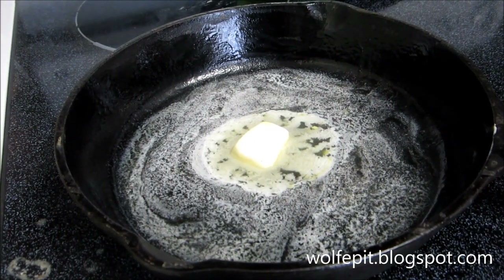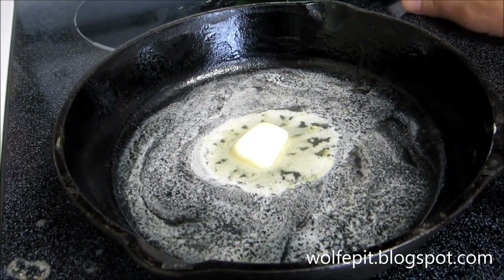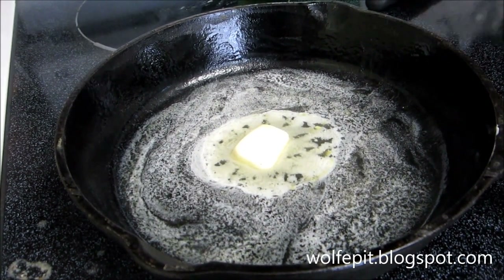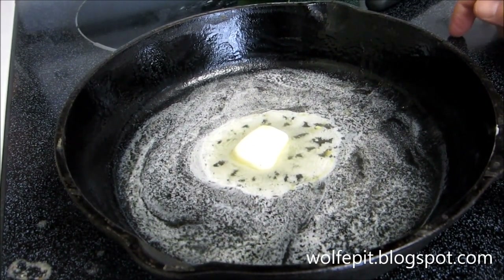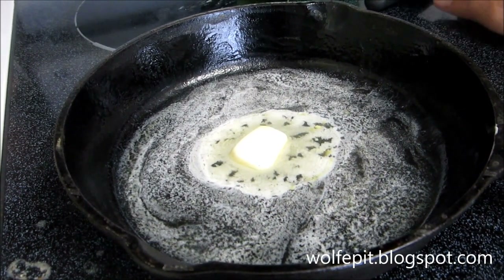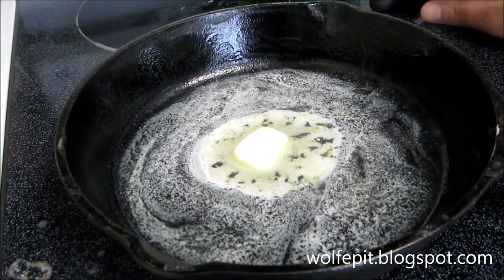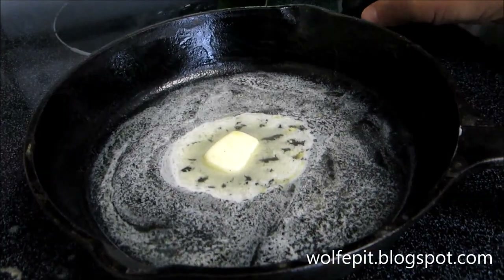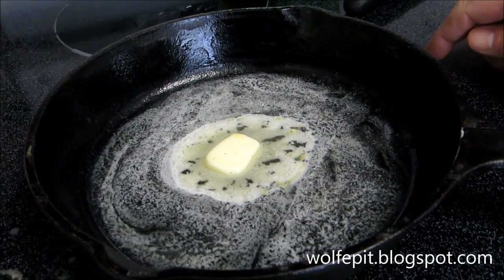Hey everybody and welcome to the Wolf Pit. I'm making a simple breakfast today that I grew up eating — my father would make this. It's just hot dogs and eggs. I'm going to add a little bit of cheese to it just to give it my own twist, but this is something super simple, super cheap, and super good.